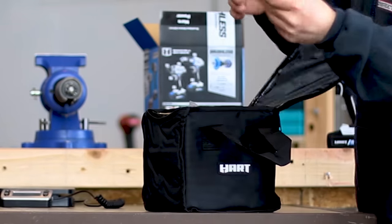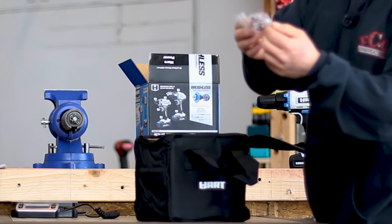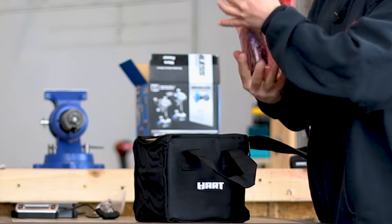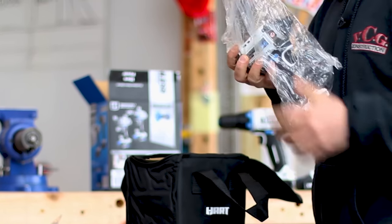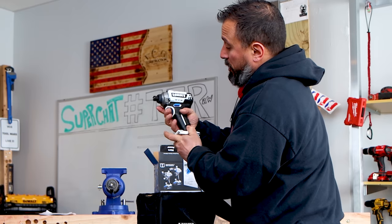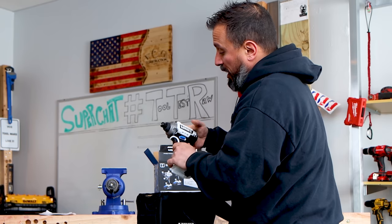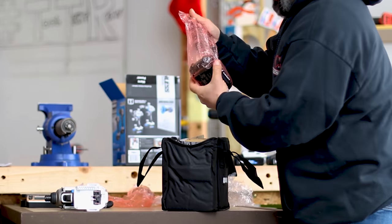Let's see what else is in here. Here are the instructions — read them, it's important. Out of the box comes a wire belt hook, which is different. Next out of the bag is a 2 amp hour battery. Then comes the impact driver — this is the one with some pretty stellar RPM. It's brushless. The selector switch doesn't feel the greatest, just being honest, but the rubber overmold does feel nice. There's also a second 2 amp hour battery.